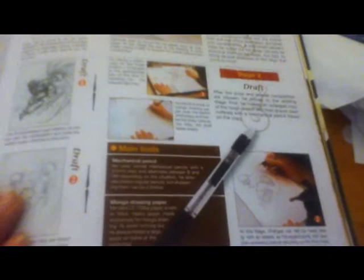It shows what pencils he uses — Kent paper, Maru pen, eraser. Copic markers and correction fluid for the coloring right here.